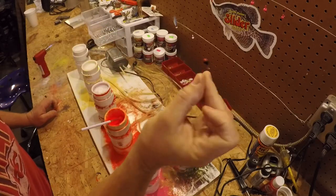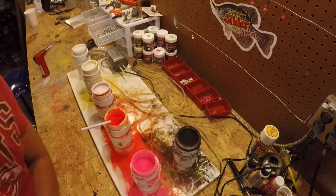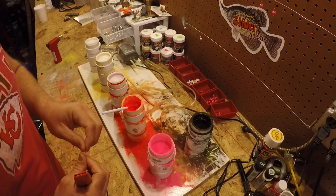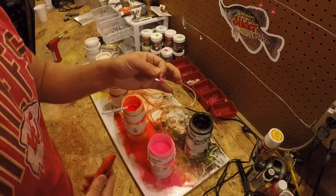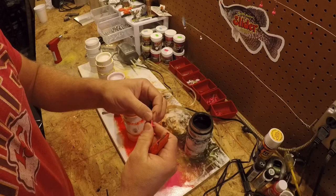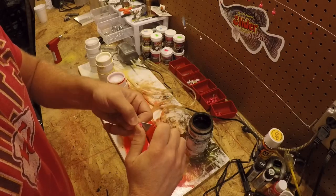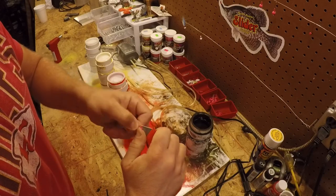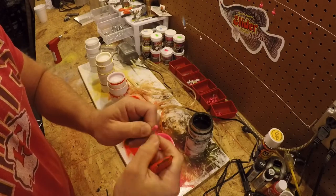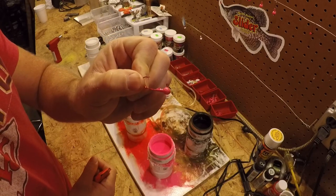And there you get it. It doesn't take long for the paint to dry on these, and to get that piece of shrink tubing off of there is pretty simple — just take a razor knife, cut around it, and pop it right off. As you can see, the eye is just as clean as can be.